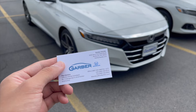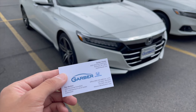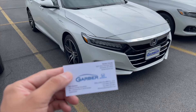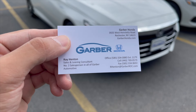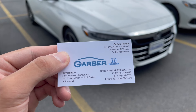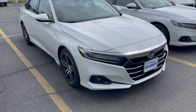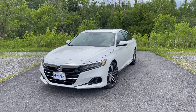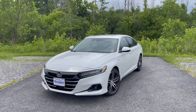Thanks to Ray for helping make this video. This is a 2021 Honda Accord Touring Hybrid. Make sure you guys email, text, or call him if you want one — he'll get you a great deal. Just let him know Redline Mods sent you and he'll take care of you. Welcome back to my channel, Redline Mods, thanks for tuning in.